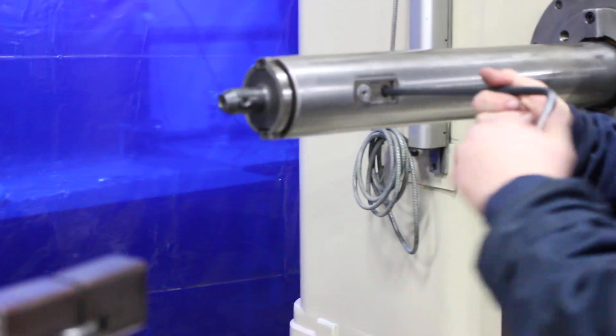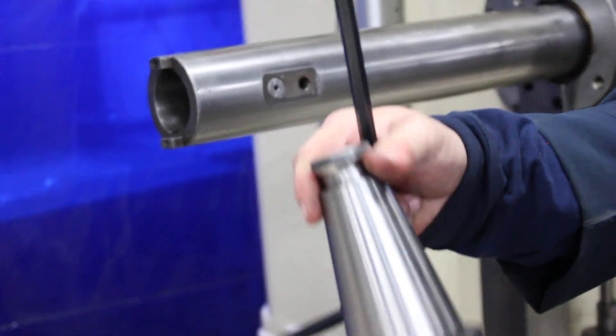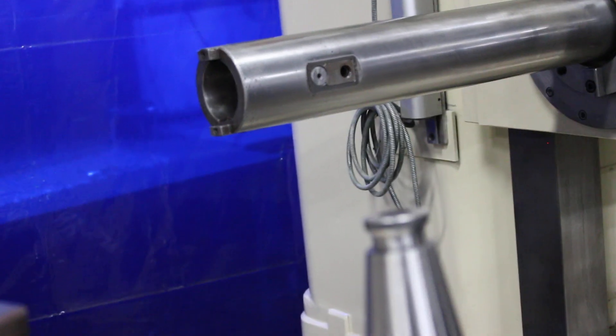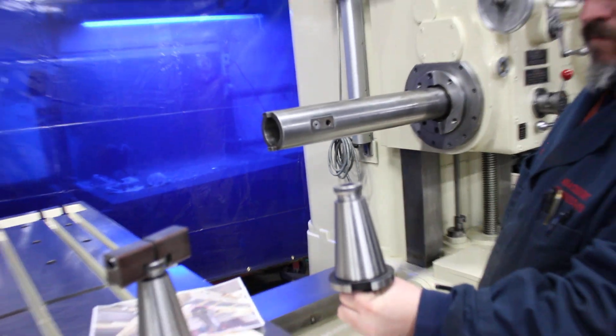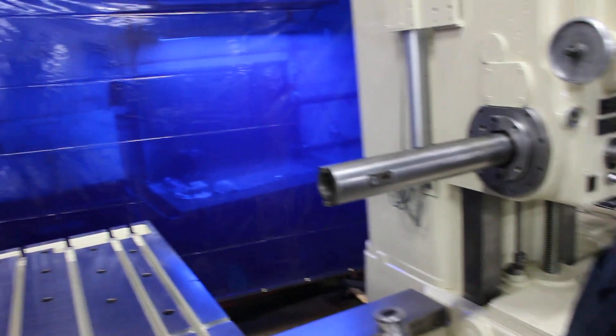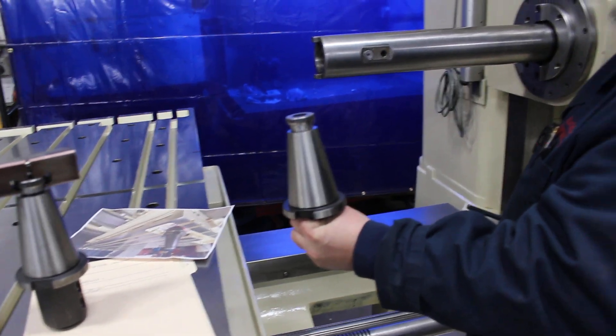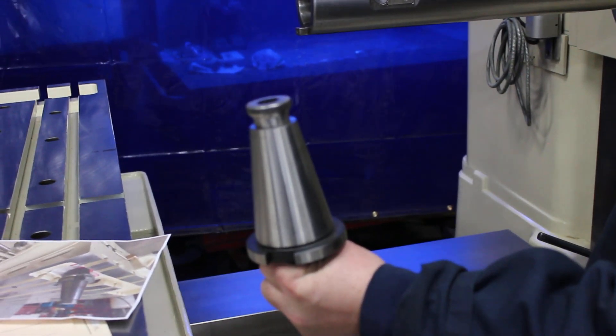So you see how you just undo it with the Allen bolt? Now let's see you put it back in.